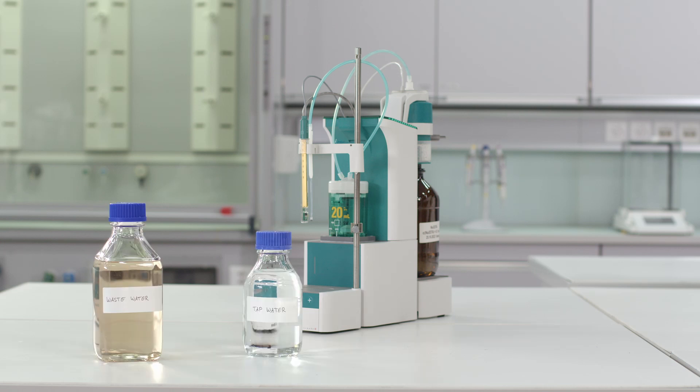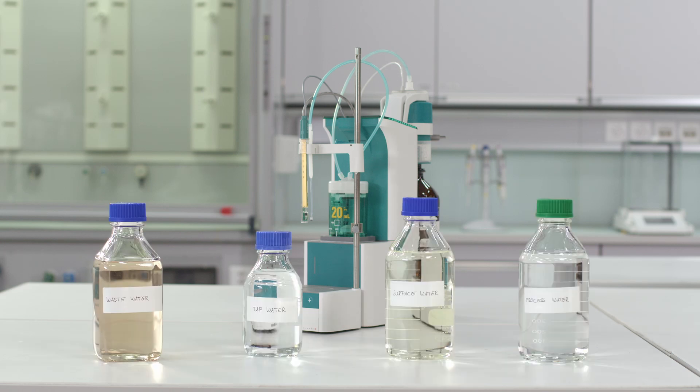Water hardness is an important quality parameter of different water samples. ASTM D8192 describes the photometric analysis of water hardness. This standard allows the use of automated titrators, which results in six benefits compared to manual titrations. Let me explain these benefits to you.